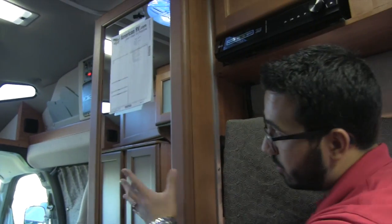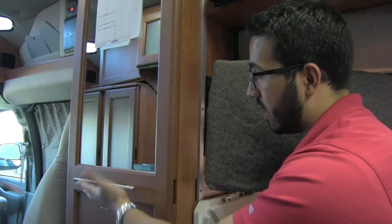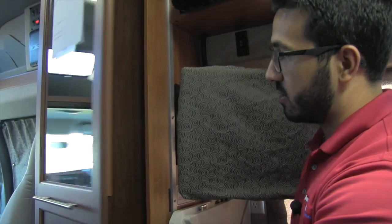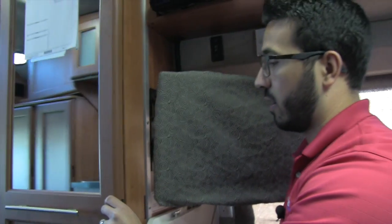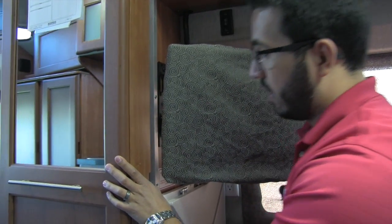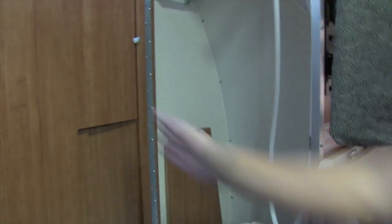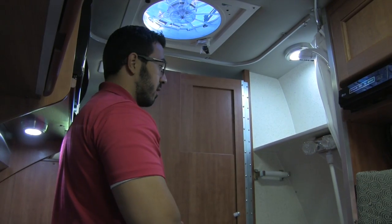Let's take a quick look at the bathroom. You do have a mirror and a handle that doubles as a towel holder. They've utilized the door here — you actually have two levers on the side. The first one opens up and you have hanging space, which is a great place to hang a couple of shirts or nicer clothes. Then you open up the second latch and that gets us into the bathroom. Inside you have a little bit of additional storage up top and an LED light.